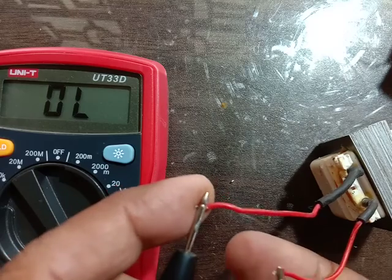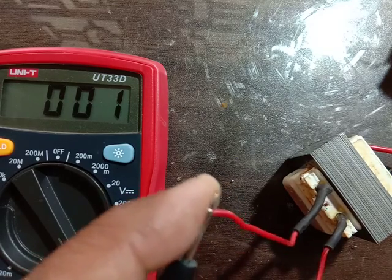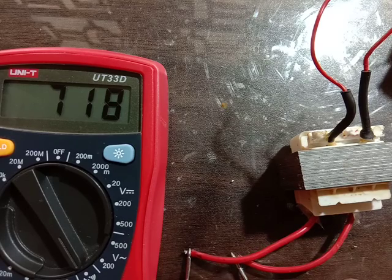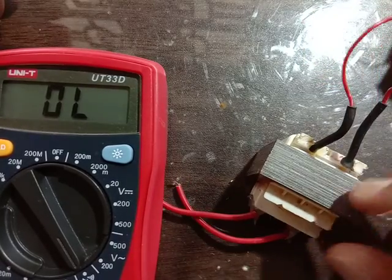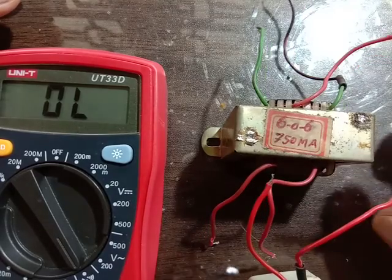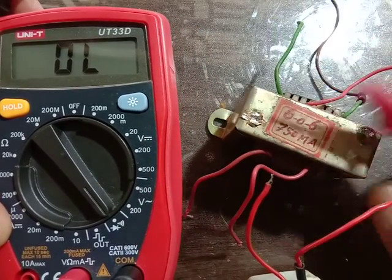This side is showing buzzer, this is showing low reading — so this is Secondary. This is high reading, showing high value — so this is Primary. Like this we can check a transformer, all transformer windings. Put the multimeter in buzzer range and like this we can check.